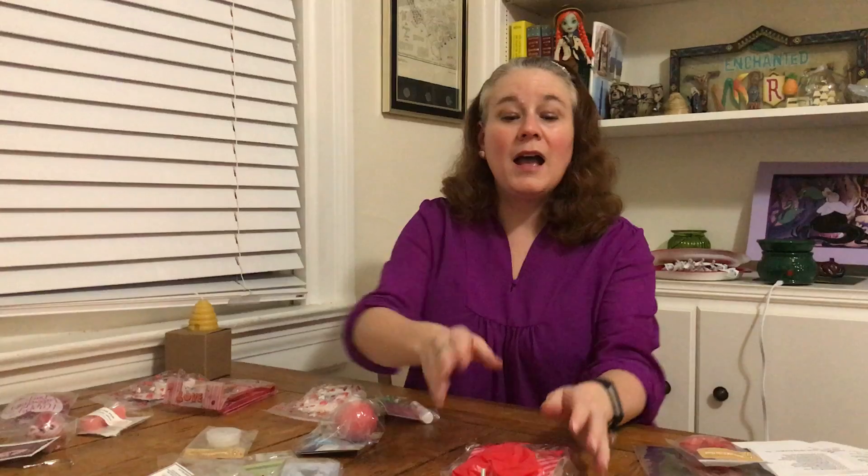They do have food items fairly often, but I think this month only had two. We have a little lollipop, and then this looks really good — I didn't open it yet because I wanted to keep it away from all the scented stuff, but this is Ken's Airy Crunch peanut brittle. I love peanut brittle, so I'm going to hide that so nobody steals it from me.